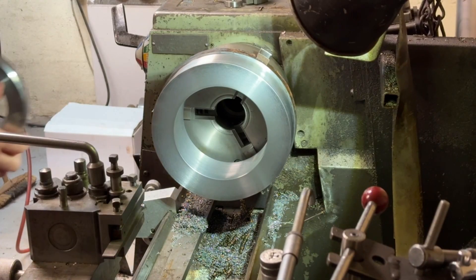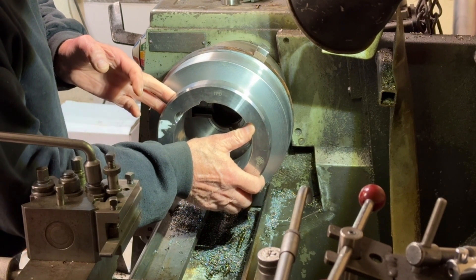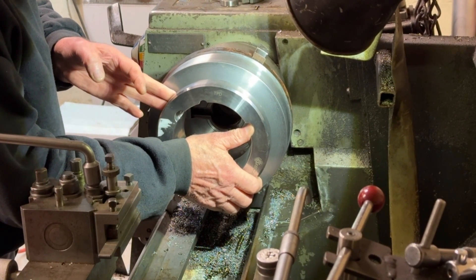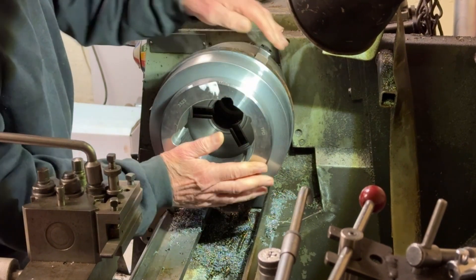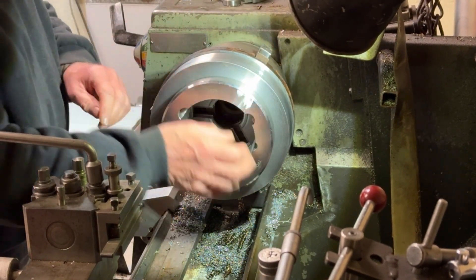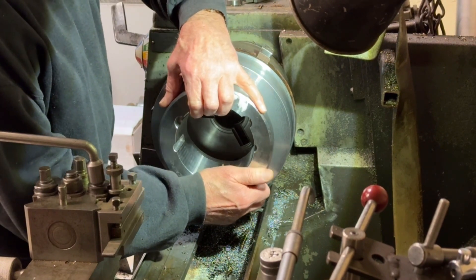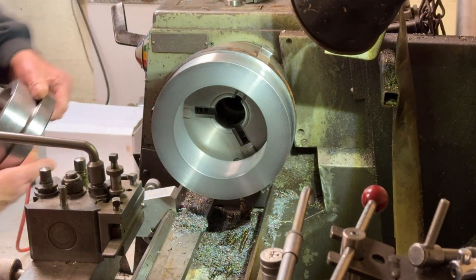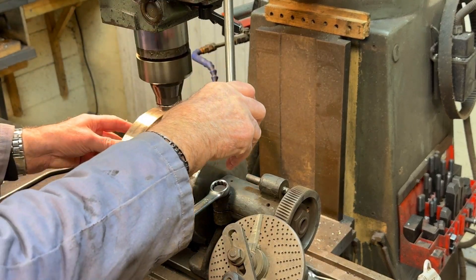Now I'll just try it to see if the adapter will fit into it — should be okay. Slide that in. I had to cut a bit more out because it got stuck, but that's fine because it's quite a neat fit. It's a good size, good shape.